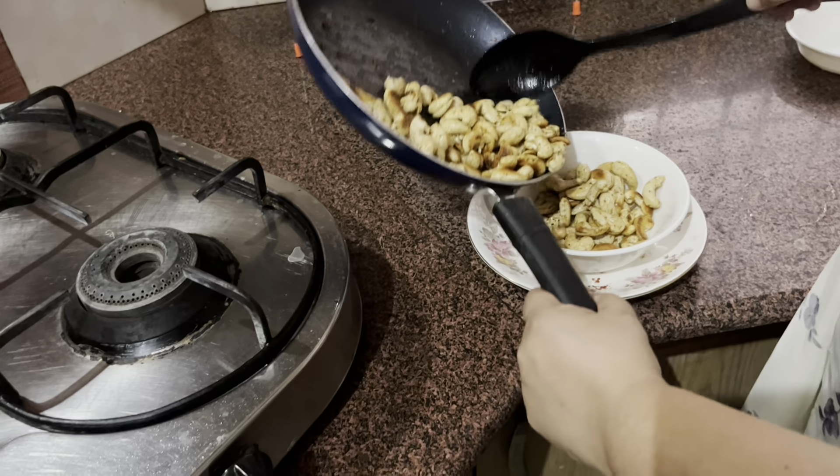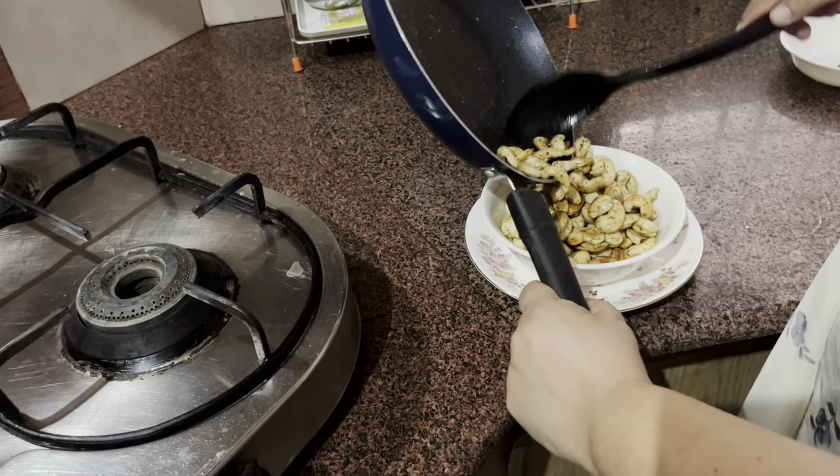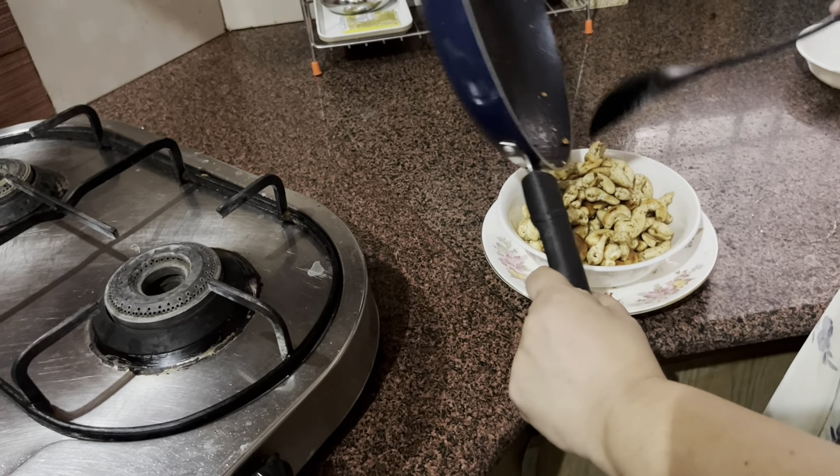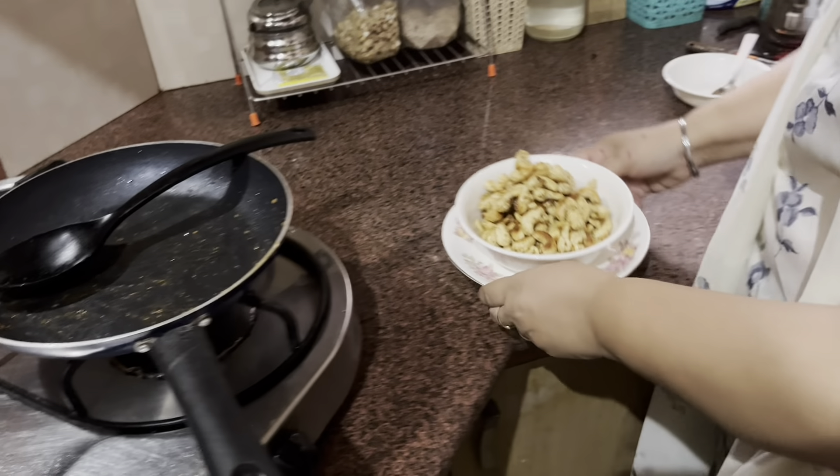This goes very well with evening drinks and is perfect for all celebratory occasions. Here you go friends — my Masala Kaju is ready! I hope you're going to try it. Thank you for watching.